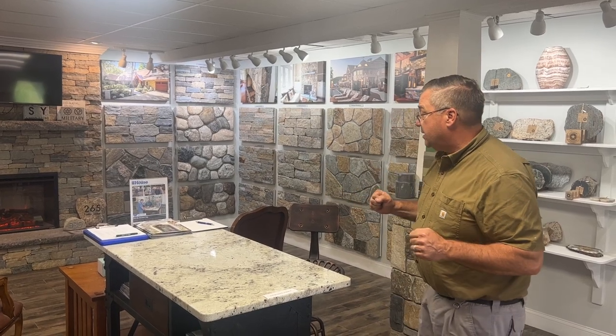Hi, this is David at StoneYard.com. Welcome to our showroom in Littleton, Massachusetts. One of the best ways to understand Boston Blend is to look at examples.